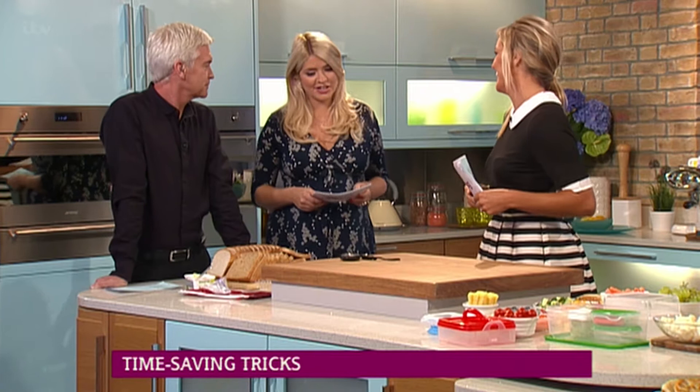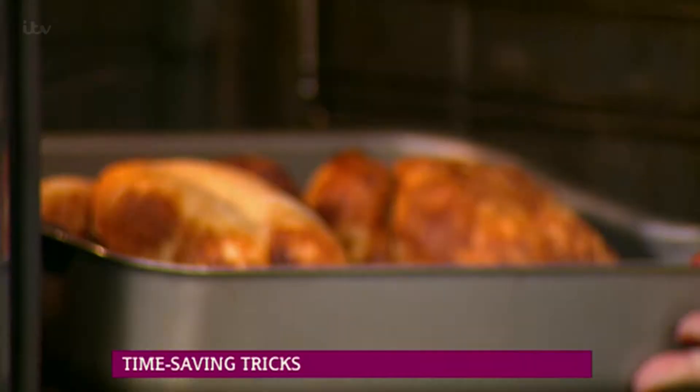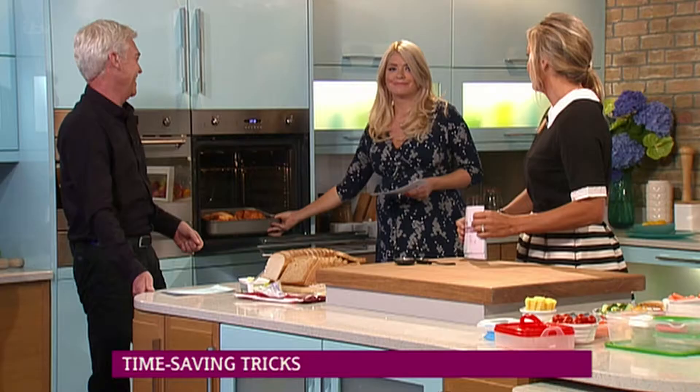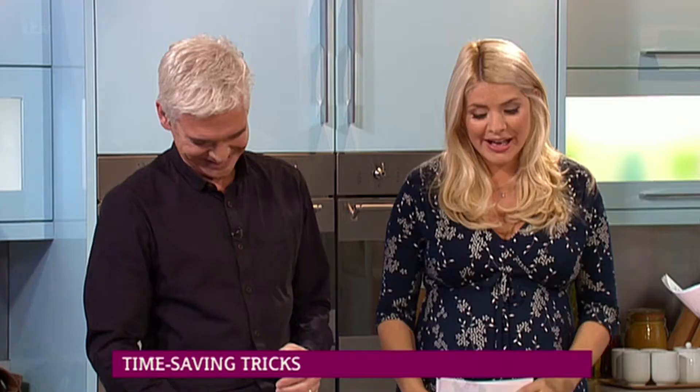I've actually got two chickens in there — I put them in while you were having your coffee earlier. You're already roasting! Oh yeah, look at that. So you'll be carving that one up after the show, Phil. You've got two chickens like that — you've got to pretend that's hot, just put your hands straight in the oven. Lovely, well-cooked chickens in there.